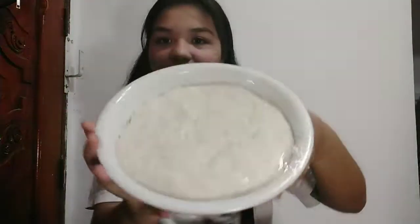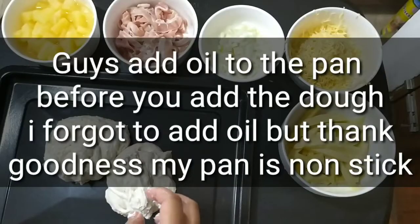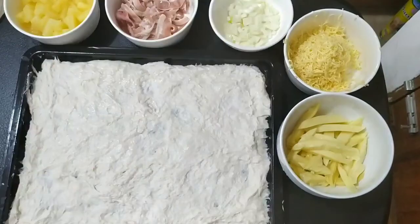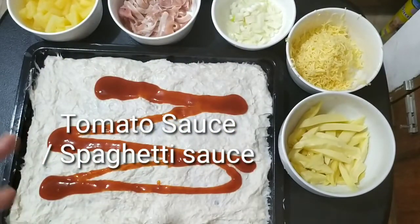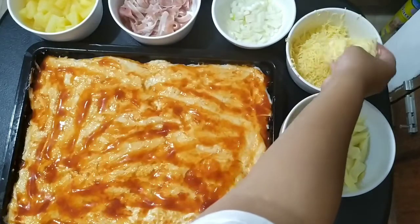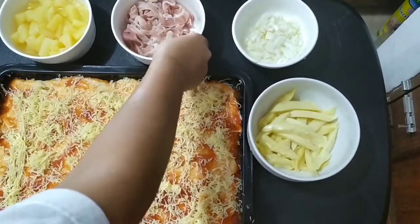So what we'll do next is chop up the cheese and the meat. Lift the dough and stretch it out. You don't need a lot of spaghetti sauce. Next, add the cheddar cheese — the grated cheese. And then the next topping is bacon strips.